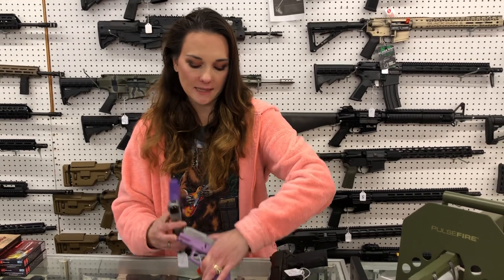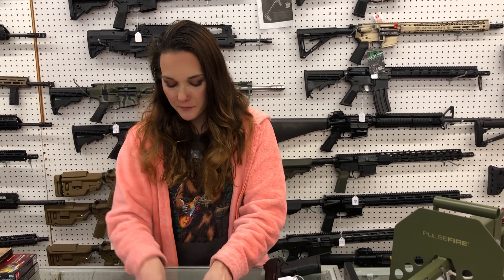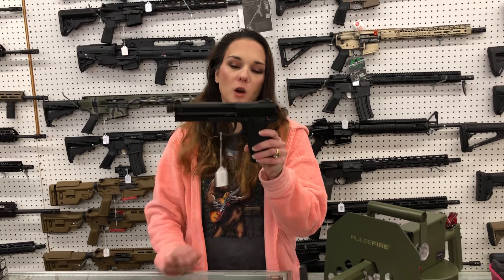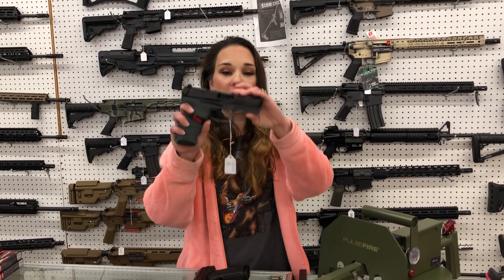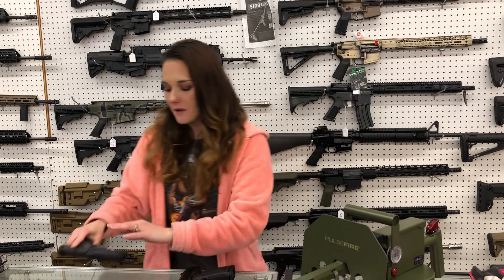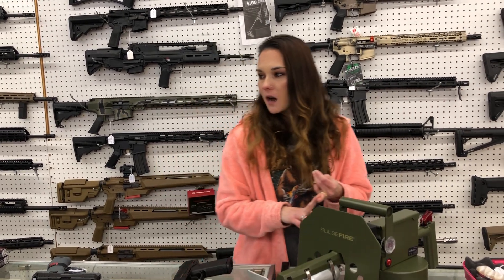Taurus G2Cs in the purple — I've had a lot of ladies asking about these. I've got the dark purple and stainless and the light purple and stainless. Both are going to be $250. HK Mark 23 in 45, $2,200. HK VP9 in 9mm with your optic cut in the gray, $565. I've got gray, flat dark earth, and the new white slides all in stock.